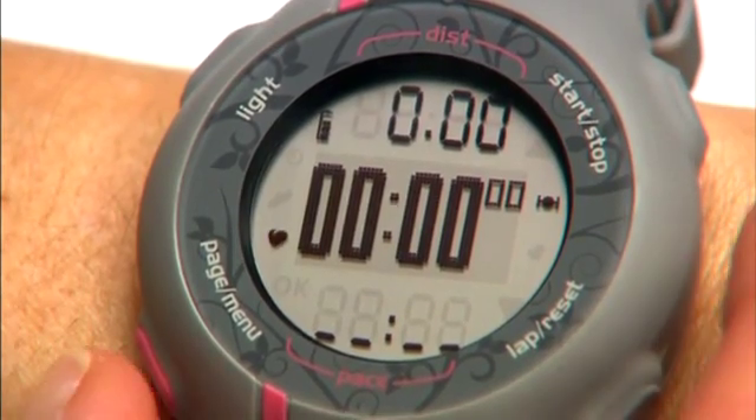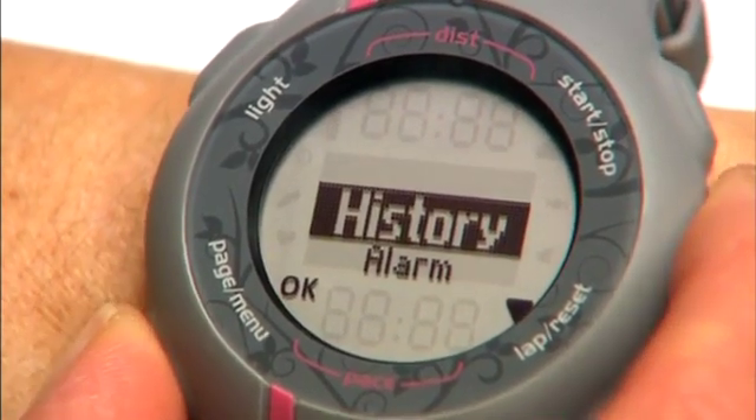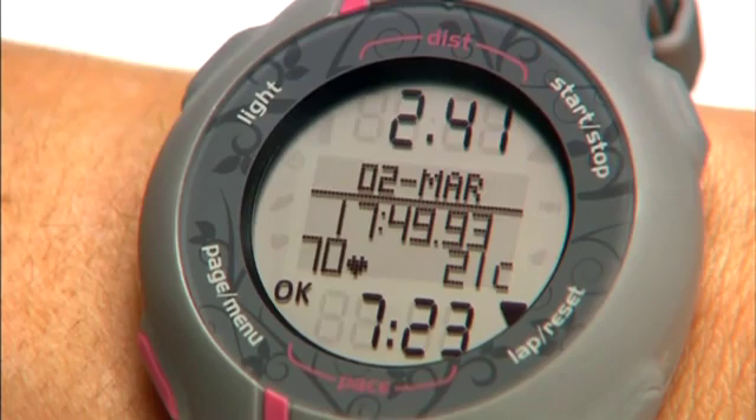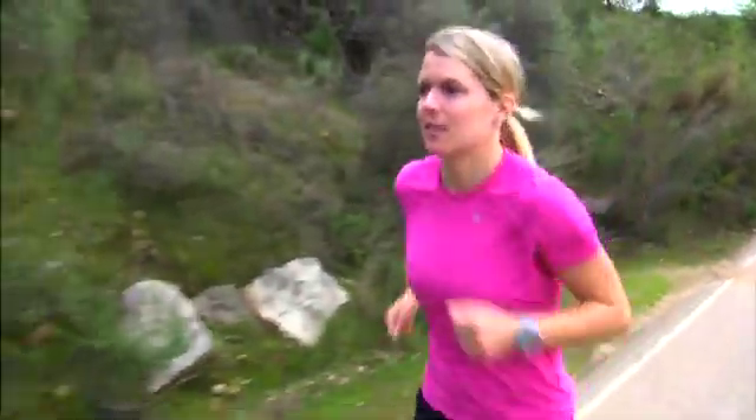To go back and view your saved run, press and hold the page menu button to get to the menu. Select history, then press up or down to scroll through your saved runs. Forerunner can save about 200 hours of run history.